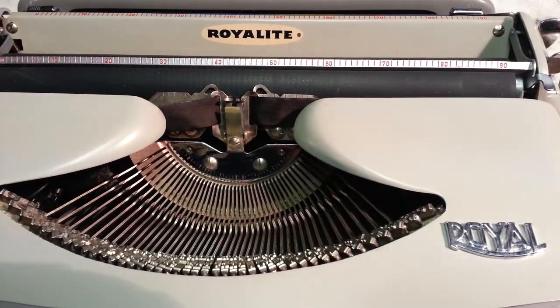Dwayne here, phoenixtypewriter.com. We're going to look at the small Royal Royalite Ultralight typewriter. We're going to show how to change the ribbon and give a little overview of the typewriter.